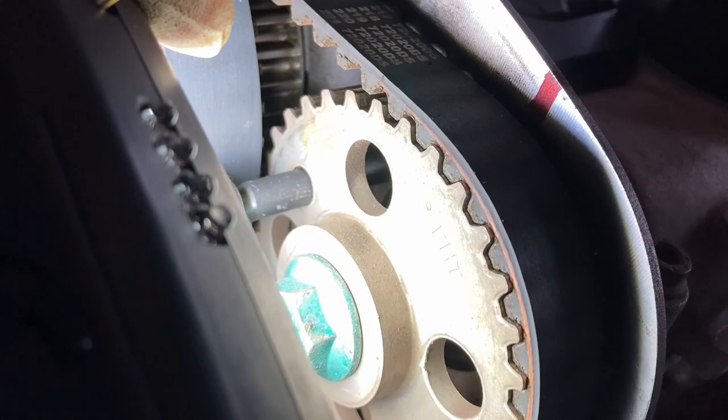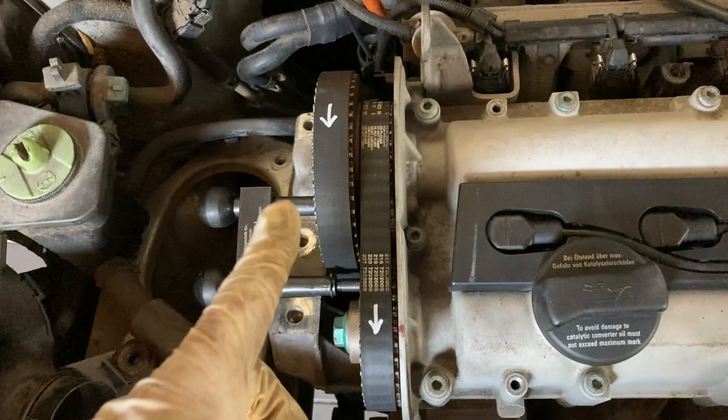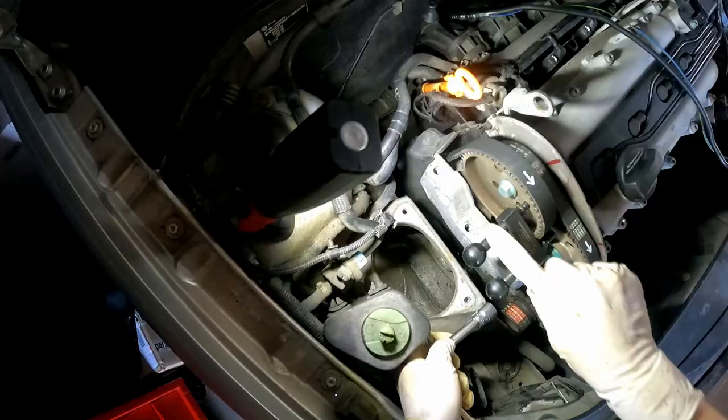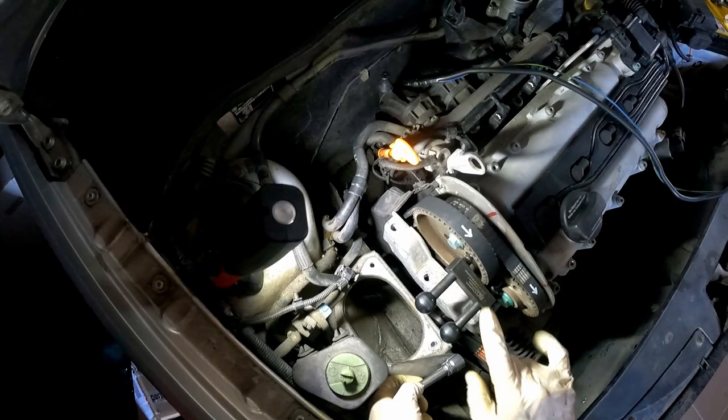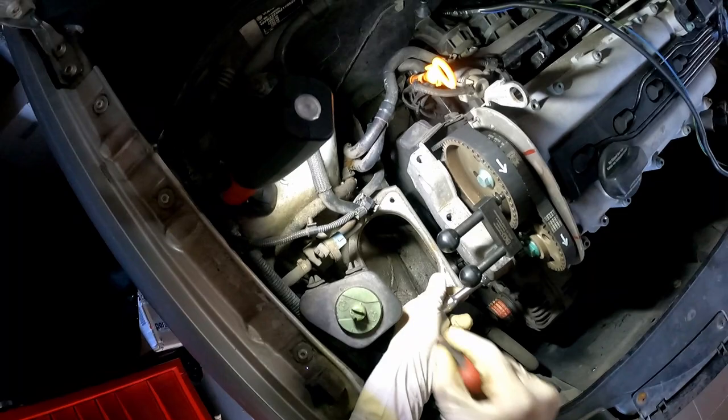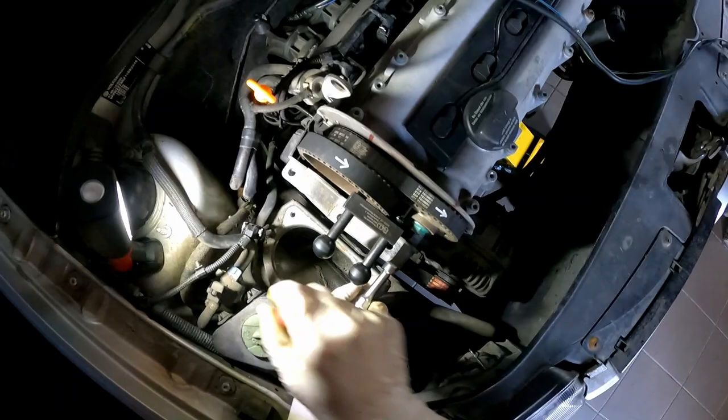I managed to lock the camshaft sprockets in place — you can see it right there behind the circle. Don't forget to mark the rotation of the belts on top of the belts so you don't place them in the wrong orientation later. My tools are locking the pulleys, my two marks are on the belts — there are another two from when they serviced the belts, which is a good sign. The bolts I already loosened — they were pretty tight.